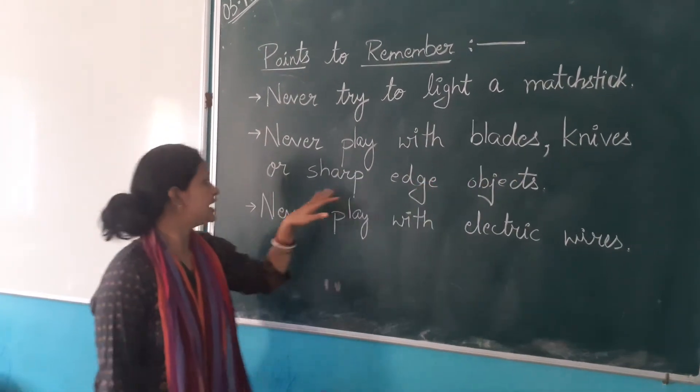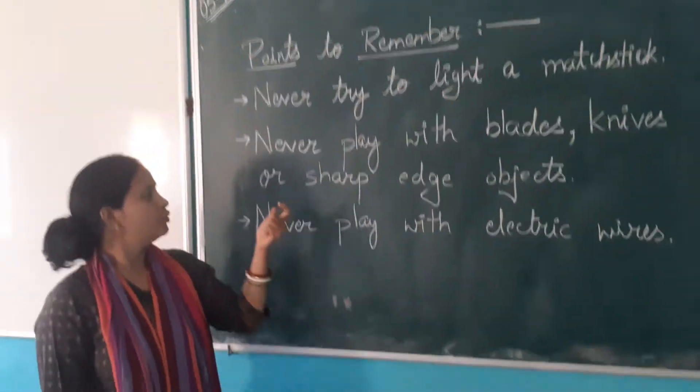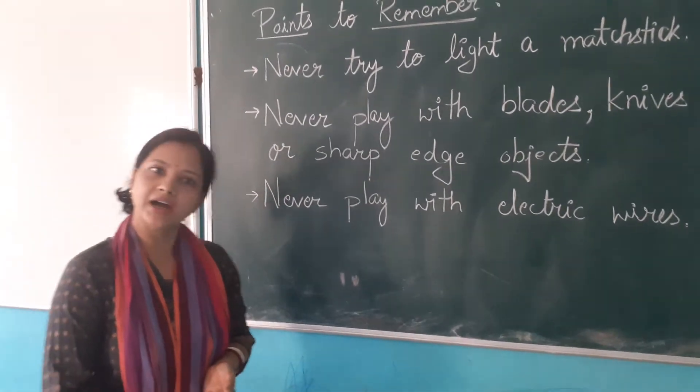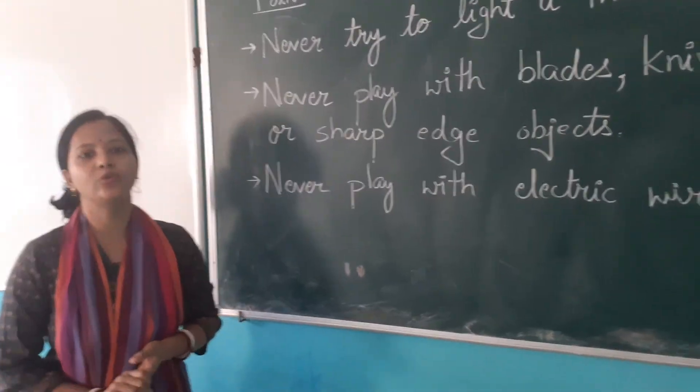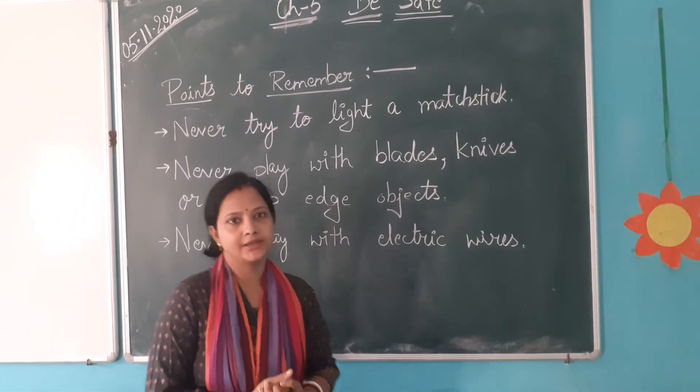Never play with blades, knives, and sharp objects. We don't play with any blades, charcoal, etc. When we have to cut something, we always have to tell our parents.